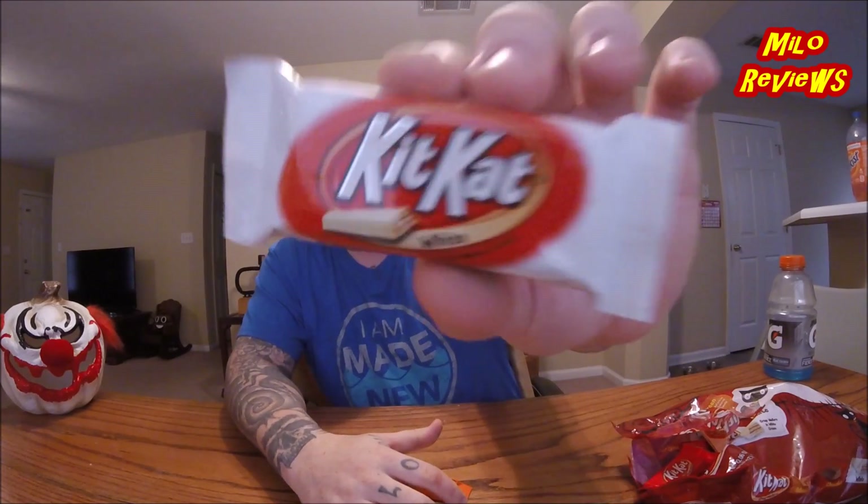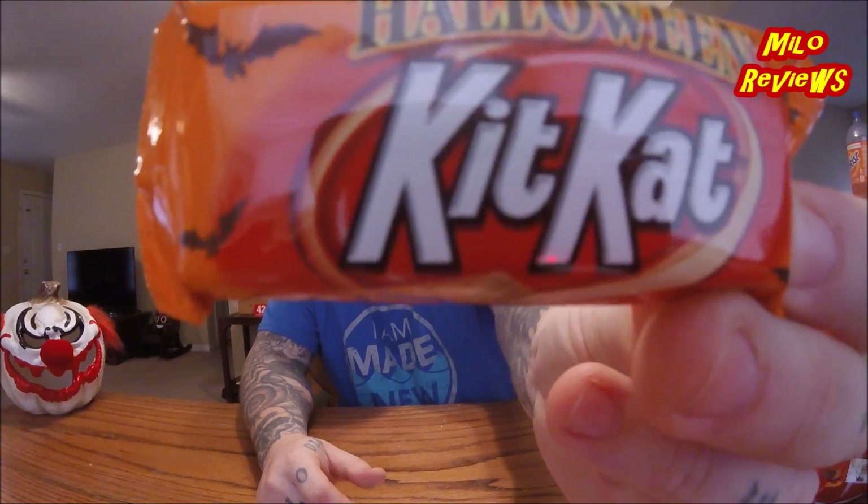The other two flavors — this one right here is the white chocolate KitKat, which has been out for a while too. I'm sure plenty of people have tried it, but I'll go ahead and try this one too. As well as the third kind, which is the Halloween KitKat. What makes it Halloween? They probably just dyed it orange. Not sure.